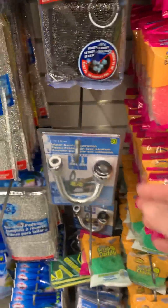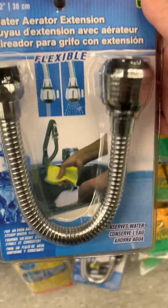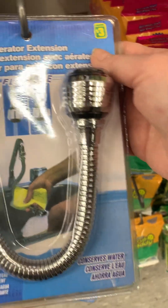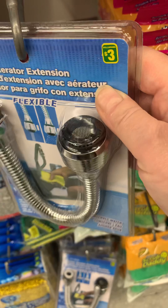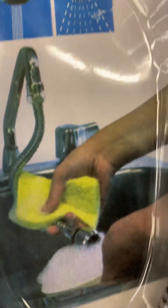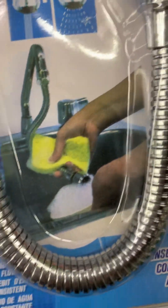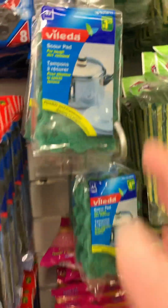Look at this water aerator extension - what does that mean? I think it makes... oh, you can put a little hose on your water faucet to clean your dishes better, I guess. And here's some scouring pads - here's a small one.